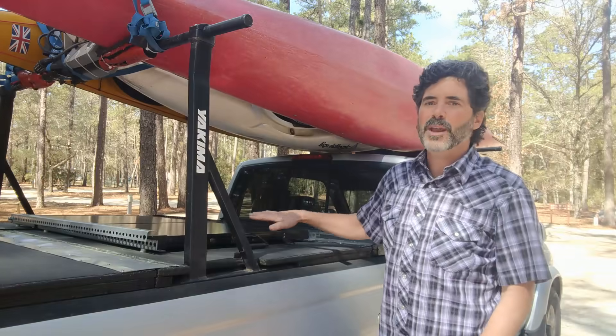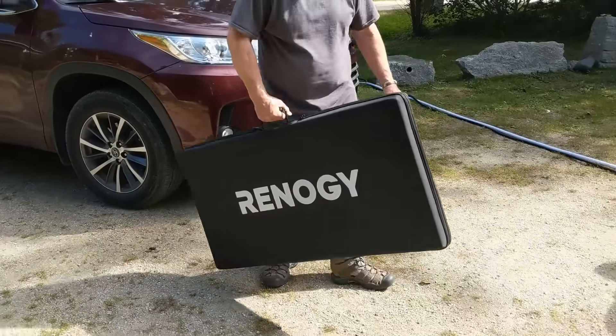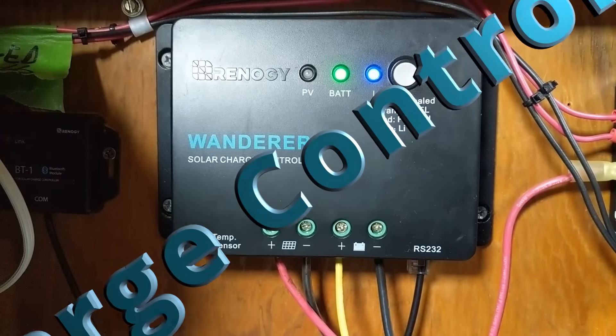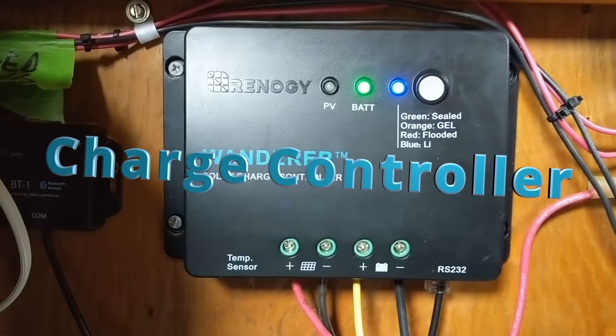Of course, you don't have to use a bracket like this — the suitcase comes with its own case, so you can fold it up and put it away in one of the compartments of your rig. Welcome to the inside of Hamlet! We're going to talk about the second component of a solar powered system, and that's your charge controller. The charge controller is something you absolutely have to have because it monitors the energy coming from the panel to the battery itself.